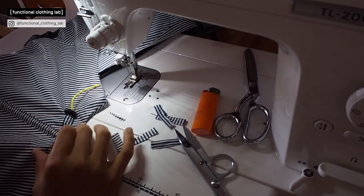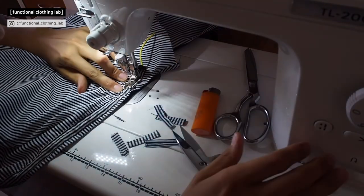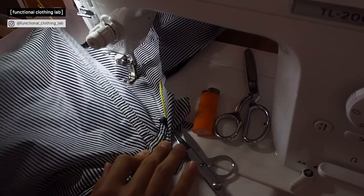Pull it backwards to where it's supposed to sit, and then just top stitch it. Now the cord is attached securely and lies flat.